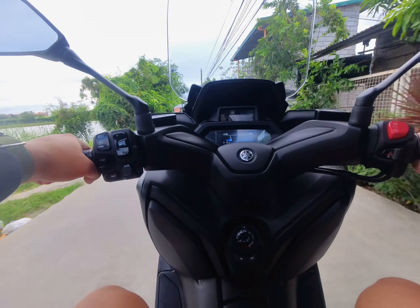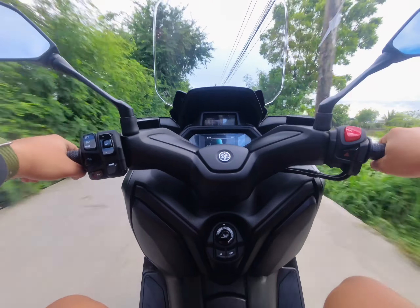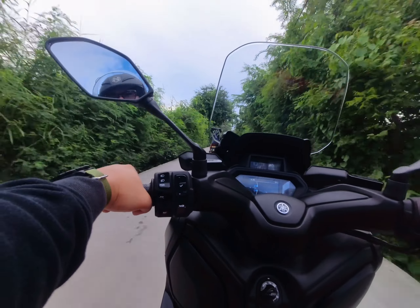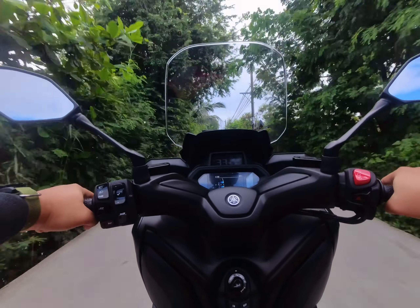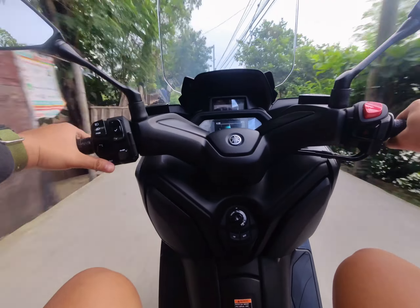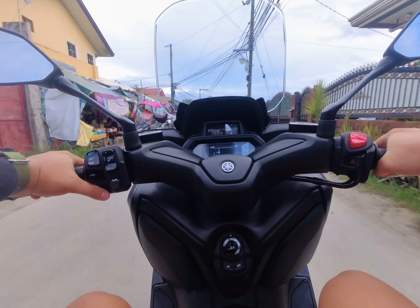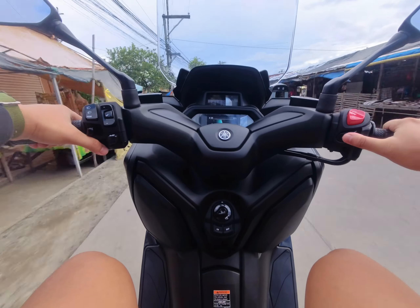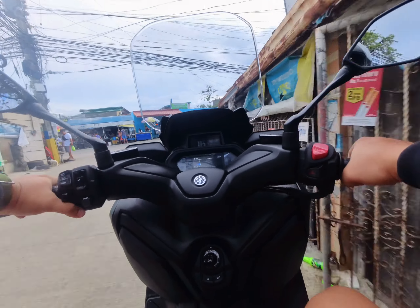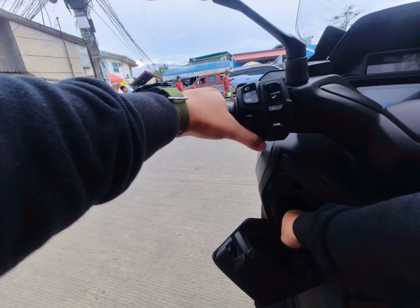The second thing is the speed. The speed of the X-MAX Version 2 2023 is very good — Yamaha did a great job. It has almost 30 Newton-meters of torque, so it will not let you down whenever you're going to overtake somebody. It's very fast and quick. For me, what's more important than top speed is the acceleration, and the acceleration of this motorcycle is very good.